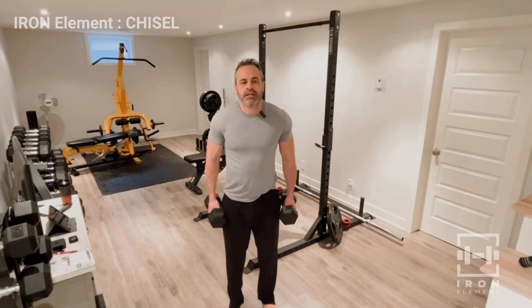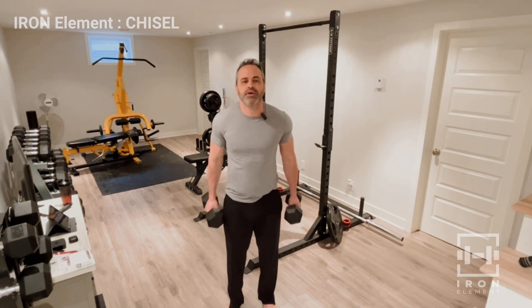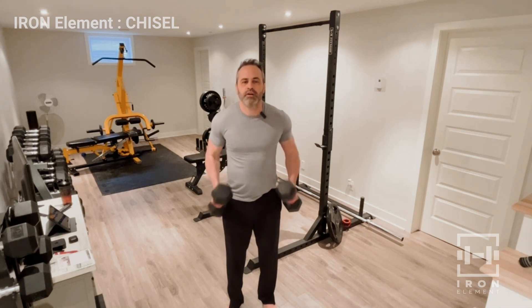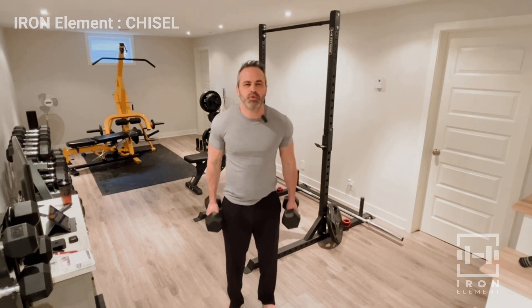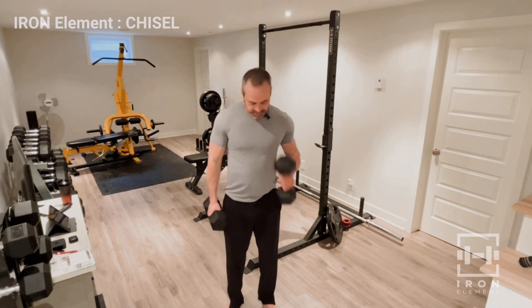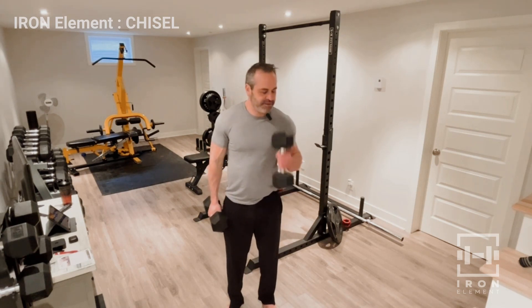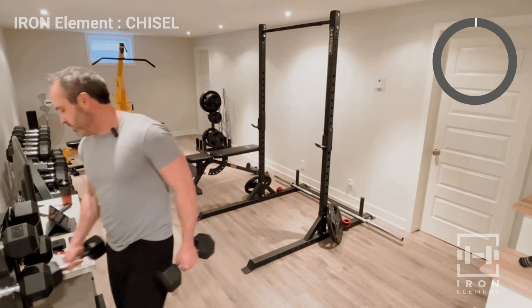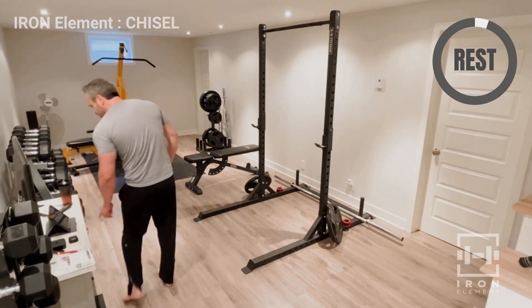Here we go — set two, let's do it, build the guns. Just like that — if you're swinging, it's too heavy. You just want to pivot on the elbow, just like that. Eight, ten, eleven, eleven, twelve. All right, that's good — that was two sets, we have one more set coming up, then we're going to move to the core.